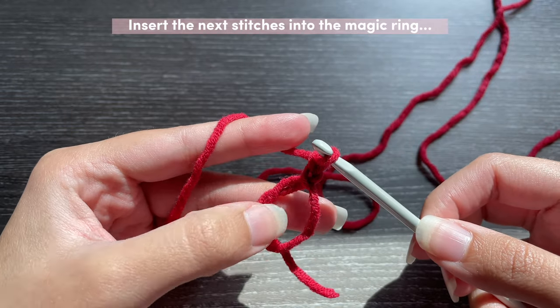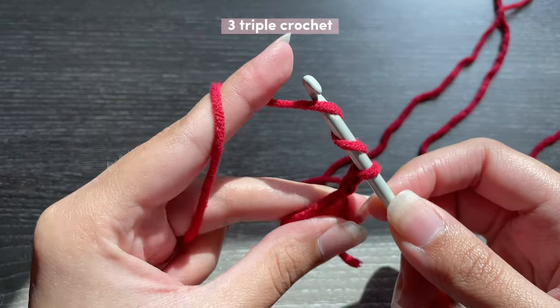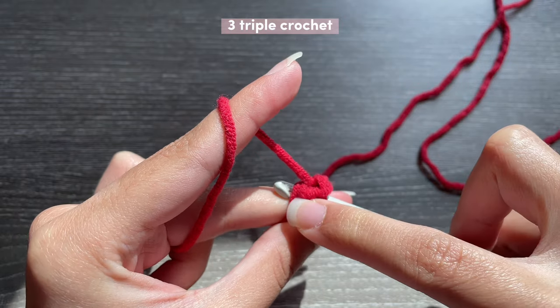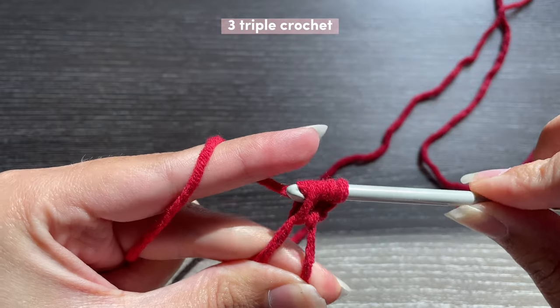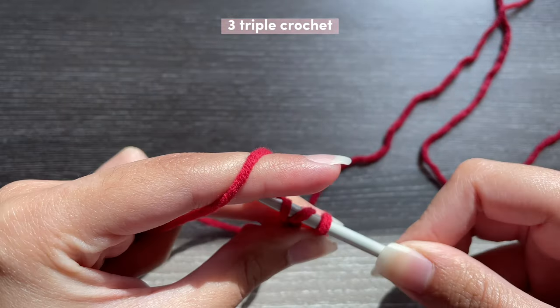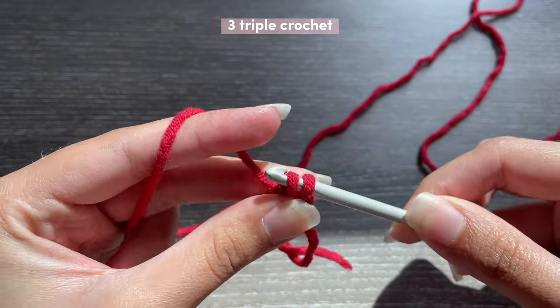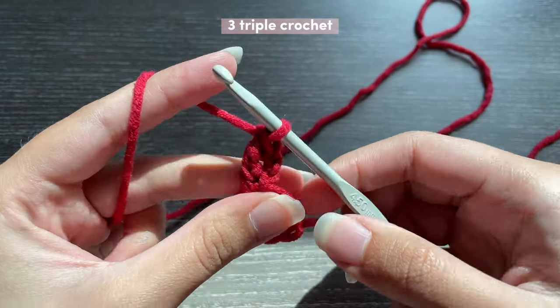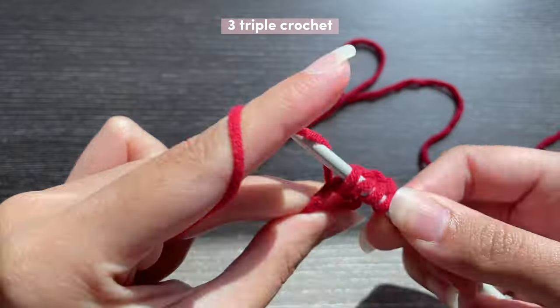You're going to chain one more for a total of two chains, and now we're going to be inserting three triple crochets inside the magic ring. To triple crochet you yarn over two times, insert your hook into the magic ring making sure you're getting both loops, pull up a loop, yarn over pull through two loops, yarn over pull through two, yarn over pull through two. That is your triple crochet. We're going to do two more triple crochets for a total of three inside the magic ring.